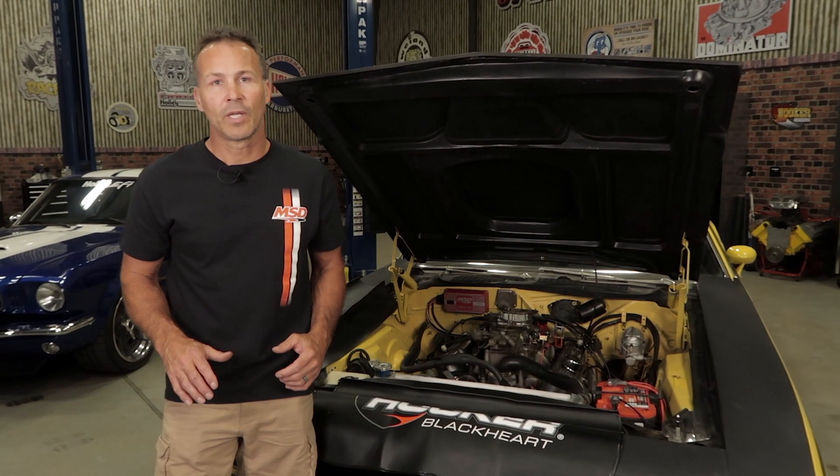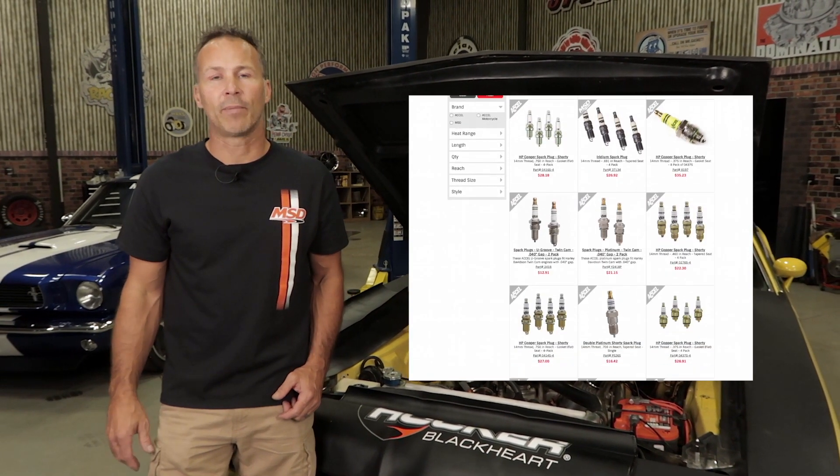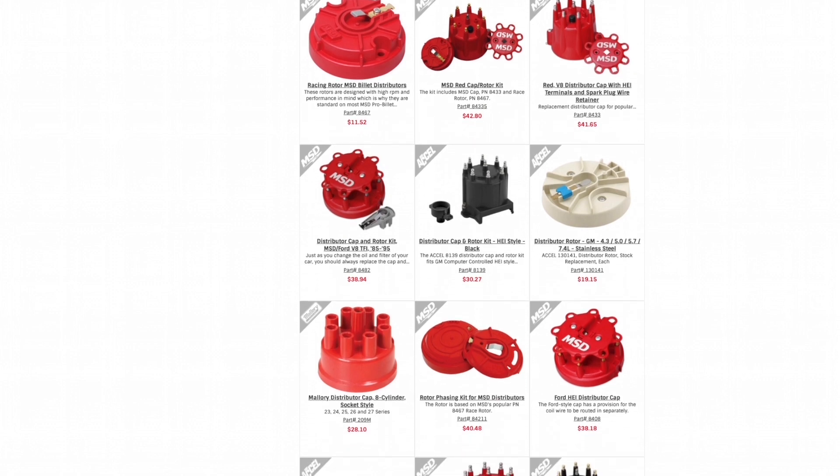Spark plugs are also an important factor. Choose a plug suited for the engine design and the heat range recommended by the manufacturer. We also recommend replacing your distributor cap and rotor with new ones whenever you install an MSD ignition box.